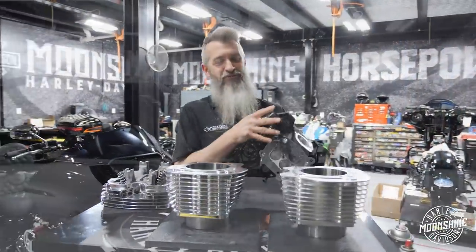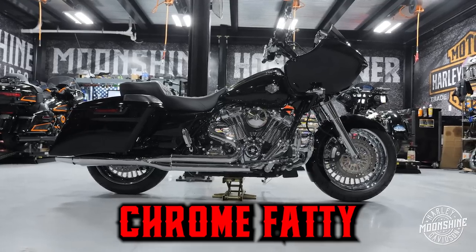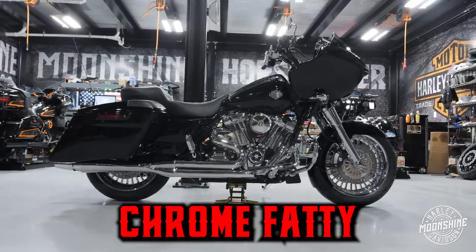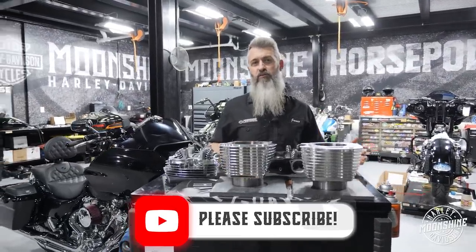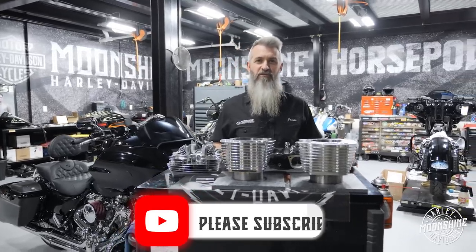That's the Moonshine Harley-Davidson, Moonshine Horsepower — Chrome Fatty breakdown. Super cool bike. I've got another one we're going to be doing on a bike build video after this one. Thank you for all the support. If you could throw some comments in there — if there's more stuff you want to see, a little different take on the videos we are doing, let us know. We like the feedback and we appreciate all your support.